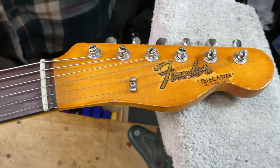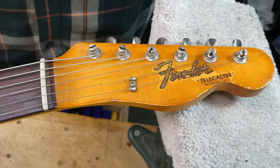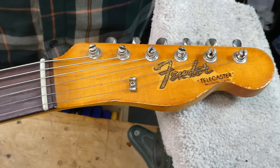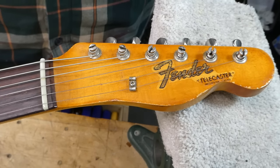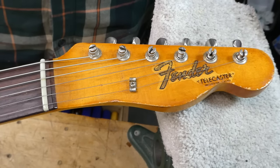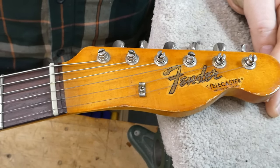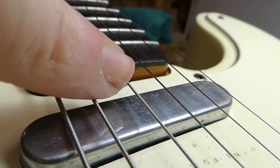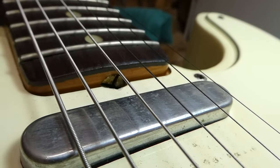1966 is the first full model year after Leo Fender sold his company to CBS. Did a whole lot of things change for that model year? For the Telecaster, no, not really. This is the era of the veneer rosewood board, which started in 1962. You'll note that the rosewood has a kind of curved aspect to it at the very end of the neck, and the board itself is pretty thin.